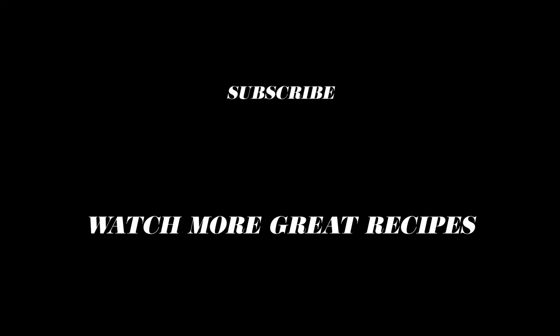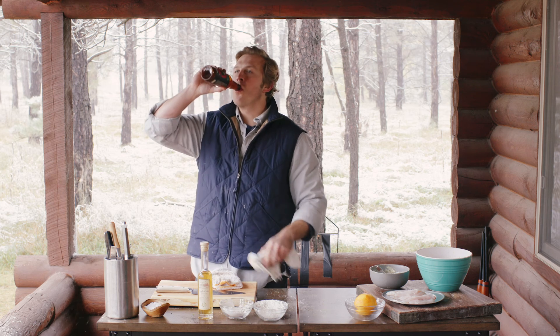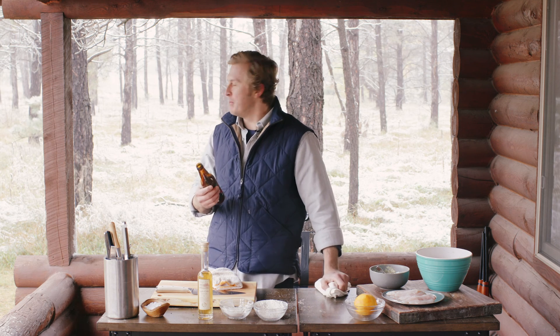Thanks for tuning in guys, we'll see you next time. Take care. Follow us on social media — all the usual suspects — where we share new tips, tricks and recipes weekly of all my favorite dishes that I love to make at home. That's good beer.